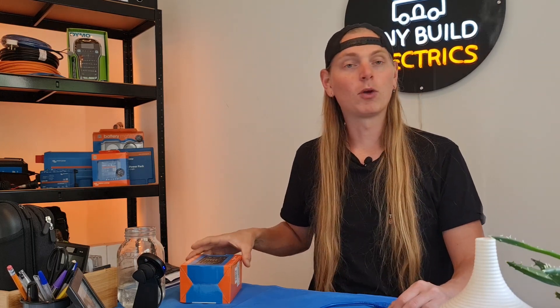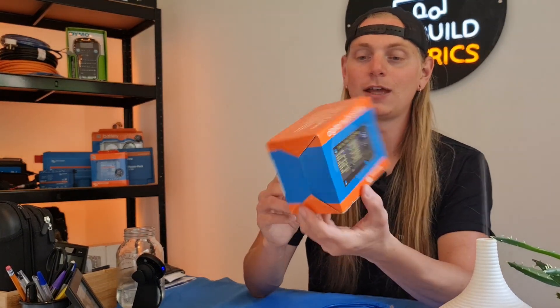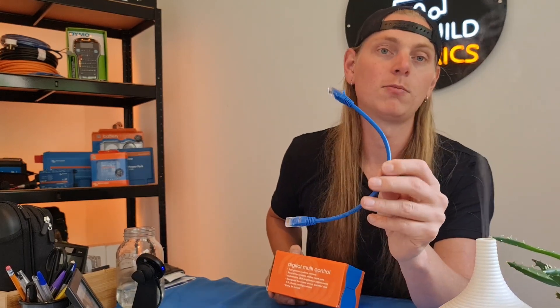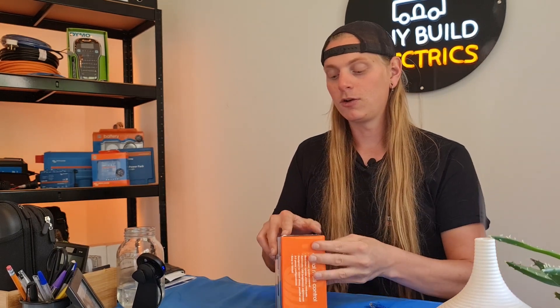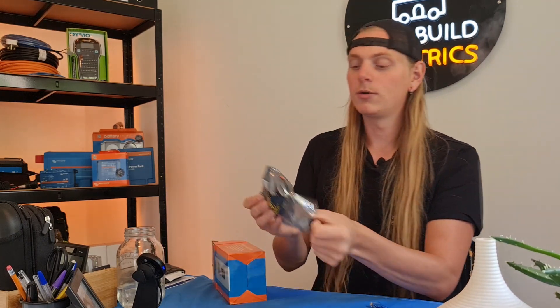Today we're just going to be covering one — it's a very simple digital multi control panel. This, as the name would suggest, allows you to connect a simple RJ45 from your Victron MultiPlus's VE.Bus port, and the other end simply goes into the reverse of this DMC — digital multi control.